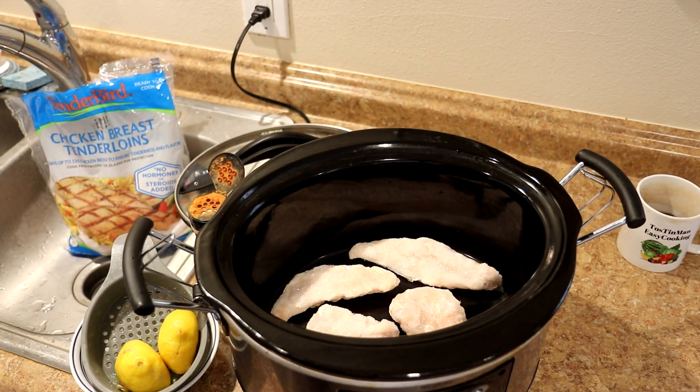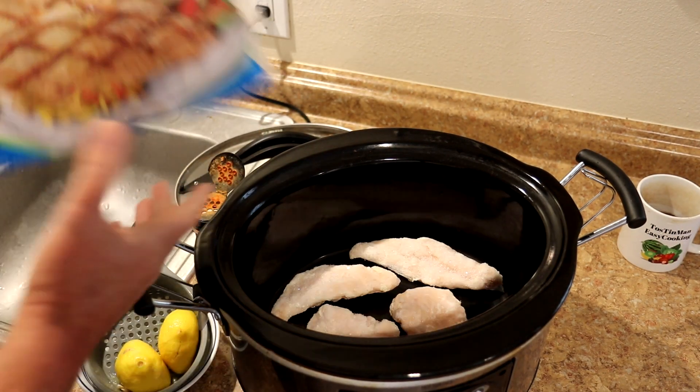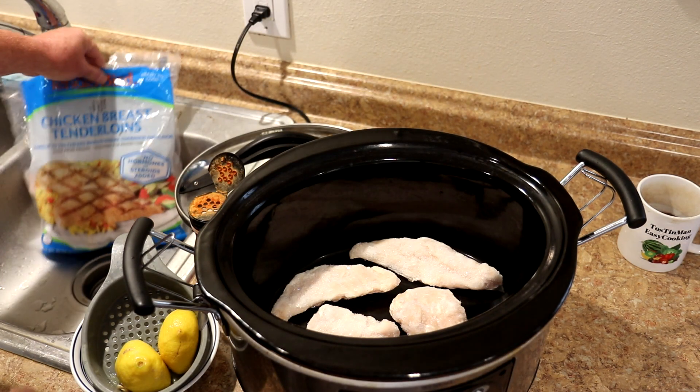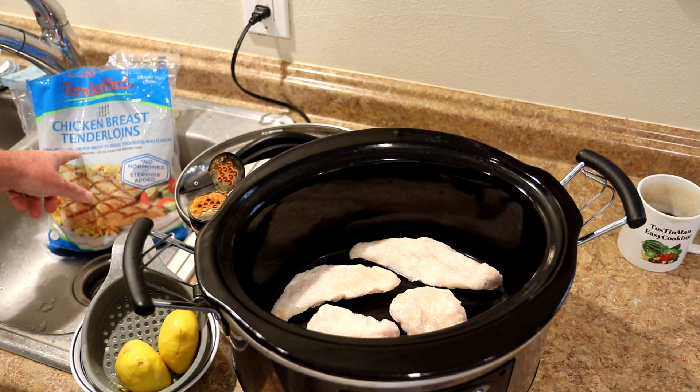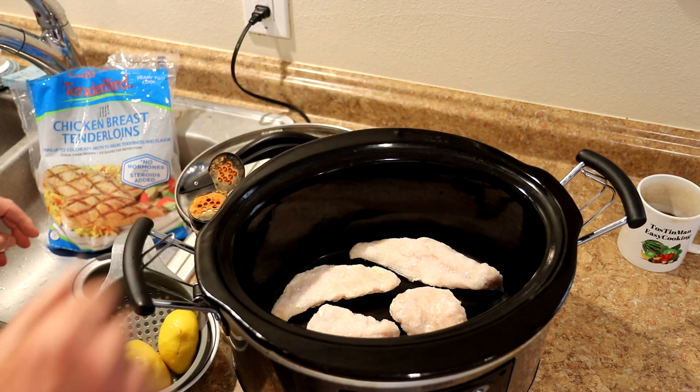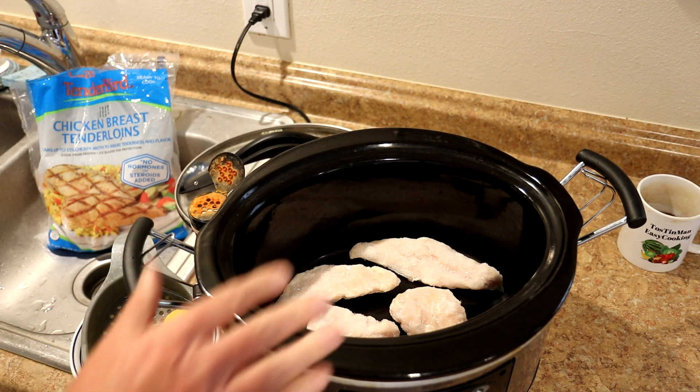Today I'm going to cook some frozen chicken tenders in the slow cooker. I have a bag of frozen chicken breast tenderloins, and these are frozen in a 15% chicken broth, so they're already kind of salty, so I'm not going to add any salt to those.